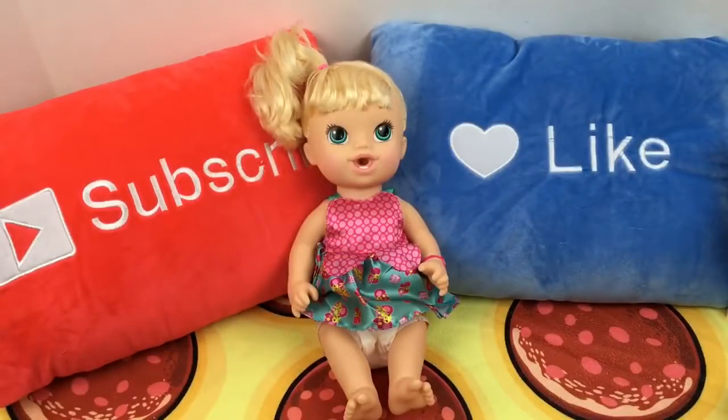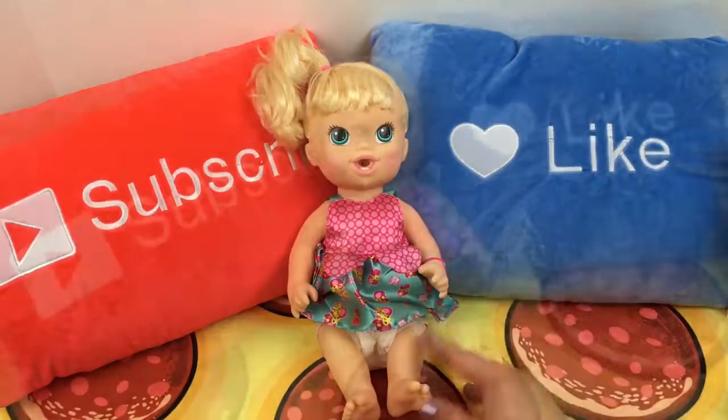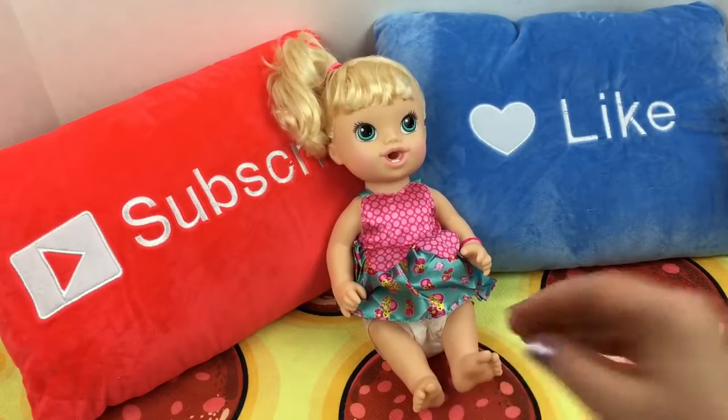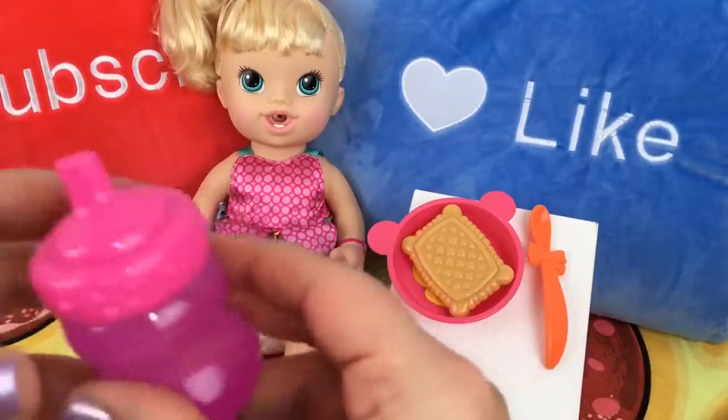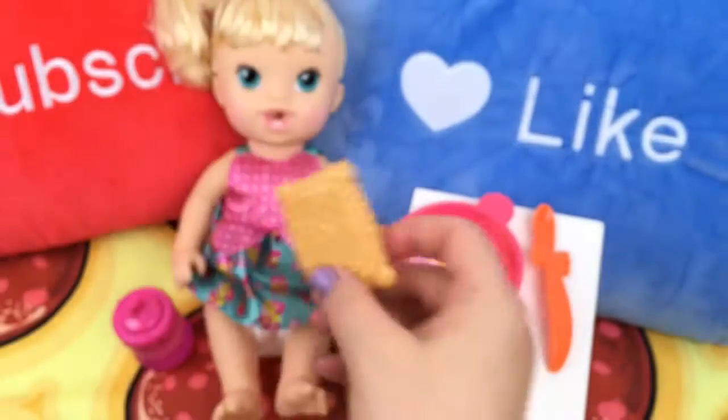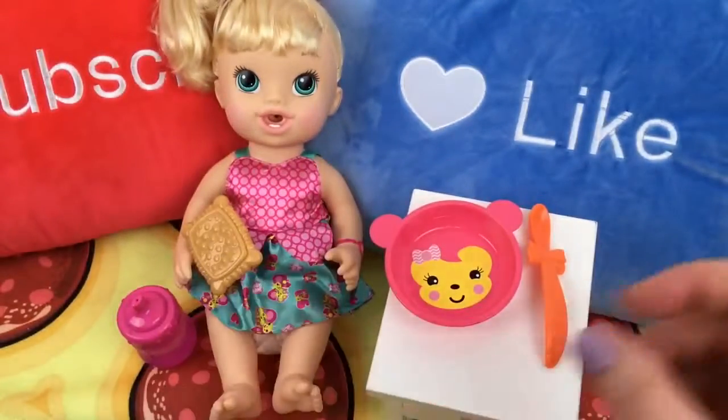Hey guys, we're here with our new baby. She is going to be Brooklyn. She is really hungry, aren't you baby girl? We have her water bottle and her little cookie for a snack. Here you go baby girl.